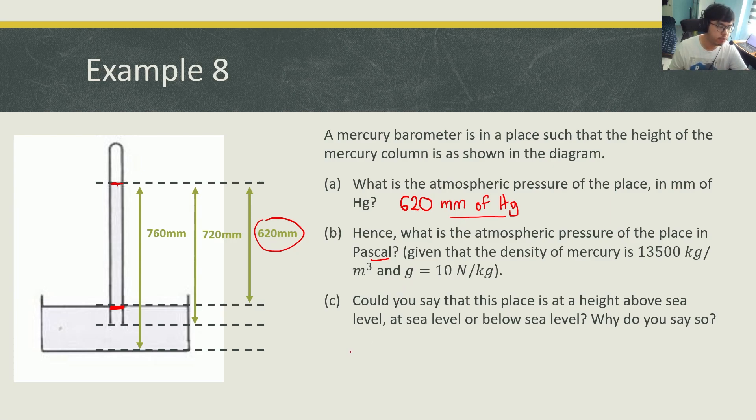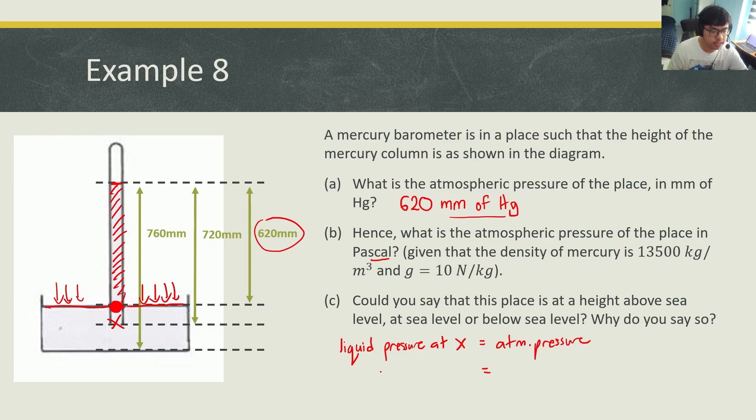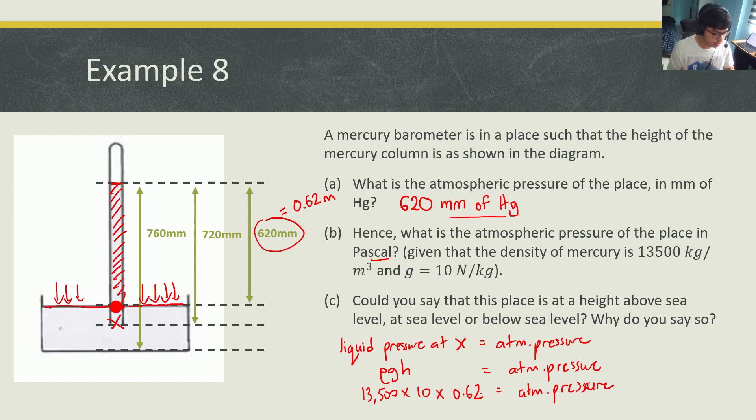Part B: what is the atmospheric pressure of the place in Pascal? Now that you have the pressure in millimeters of Hg, you have to convert it to Pascal using the formula for liquid pressure. At point x, the pressure of the liquid mercury equals the atmospheric pressure exerting on the surface of the liquid — so pressure at point x equals atmospheric pressure, which equals ρgh. The density is 13,500 kg/m³, g is 10, and the height is 620 mm = 0.62 meters. This gives 83,700 Pascal.